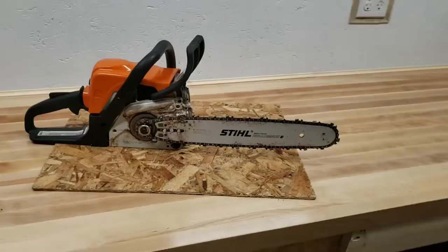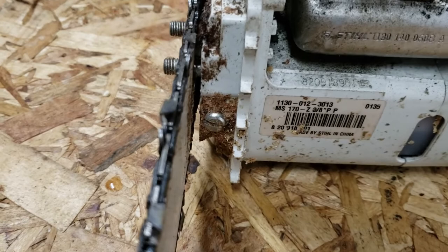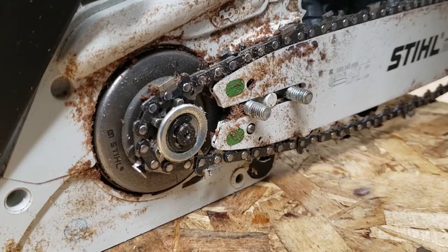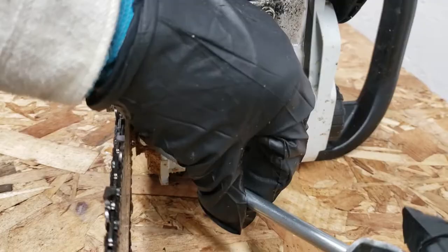Coming around to the front of the saw, on this model the tensioning screw is right here. We're going to turn that counterclockwise to loosen the bar and chain. Just beneath the two studs there's a metal peg peeking out through a hole in the bar — that is the tensioning peg, which moves left or right to control chain tension.